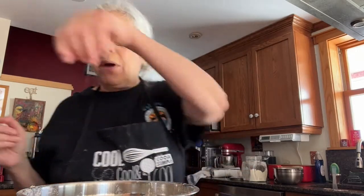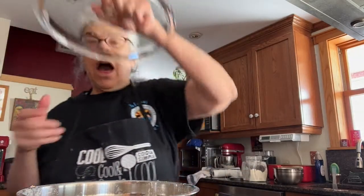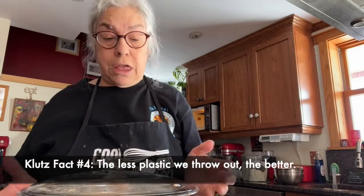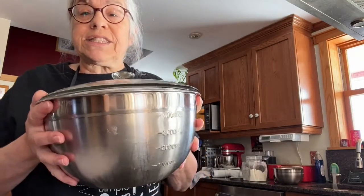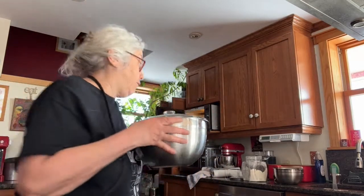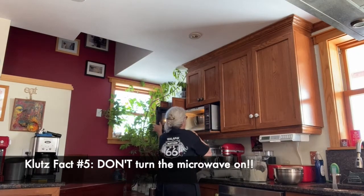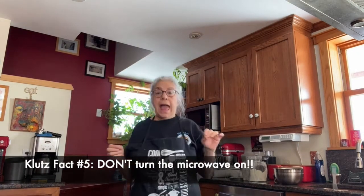Now the recipe says to cover it in saran wrap, but I found I had this nifty glass lid that just covers it perfectly. I take it and put it in a safe place where it's not drafty — I put it in my microwave. So here I'm going to the microwave and putting it in.